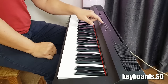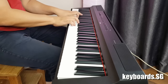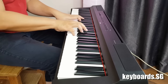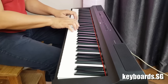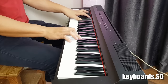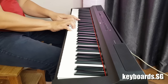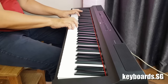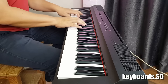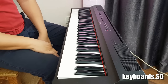Next let's look at the electric piano sounds. The default electric piano sound is the stage electric piano sound. Next we have the iconic DX electric piano sound, and for the other variation we have the vintage electric piano.